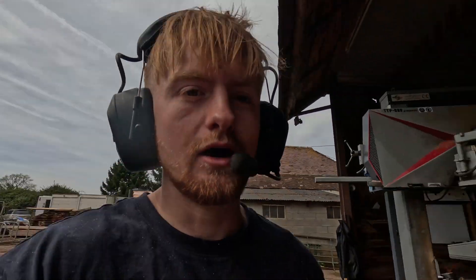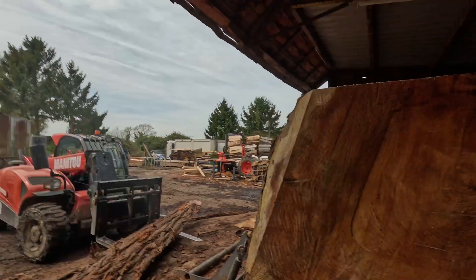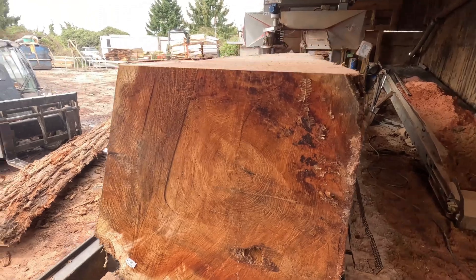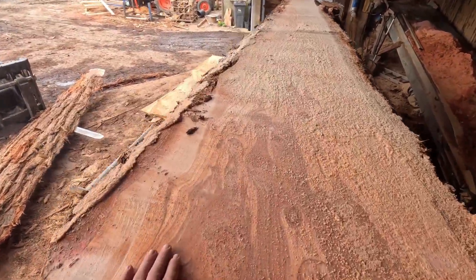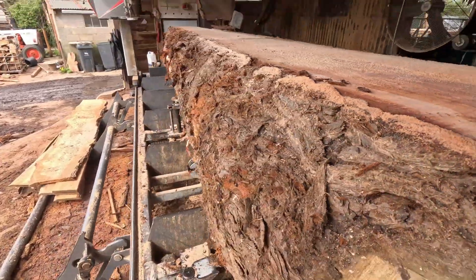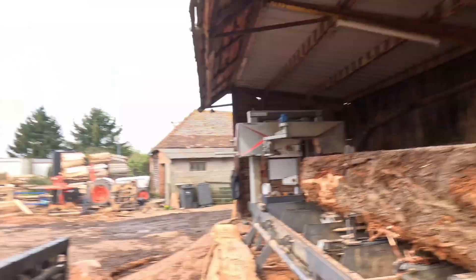I've cut the top off and taken a bit off the side as well — that's what we're looking at so far. I'm going to mill it down, so I'm just going to set up a little camera angle now and we'll do a little time lapse.